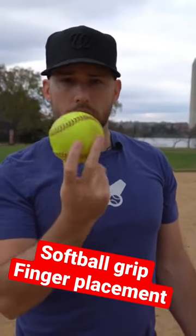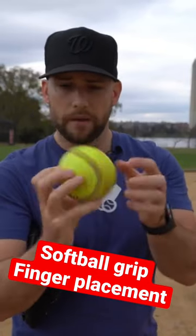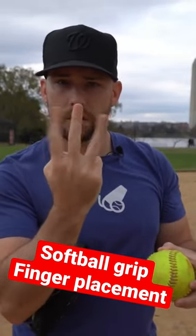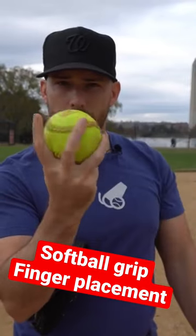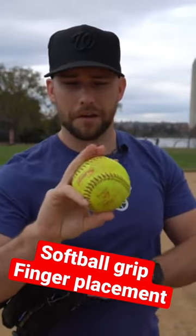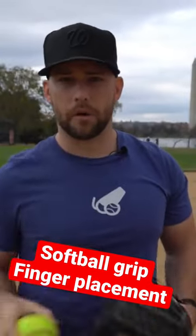The biggest takeaway is you want to get a four-seam grip, which means your fingers go across the horseshoe. You also want to have your fingers close together so they act as a unit, rather than being really far apart where they're sort of fighting each other. Have your fingers close together so they can push through the center of the softball.